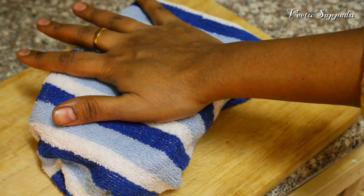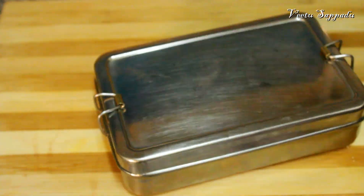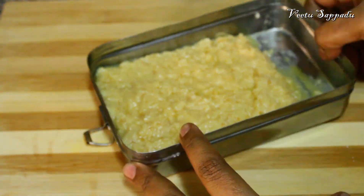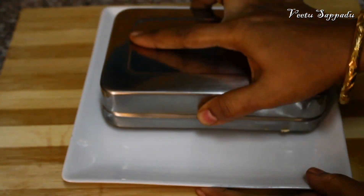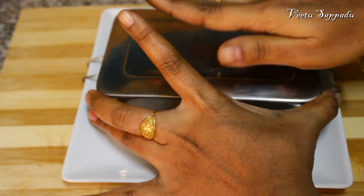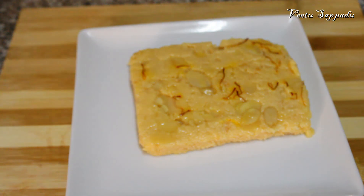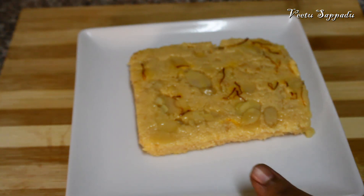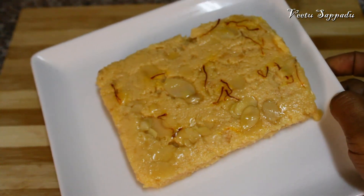Now you can set it correctly. Once set, you can cut it easily into shape and serve it. The recipe is ready for you to try.